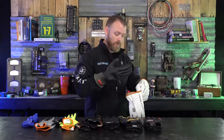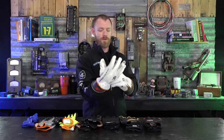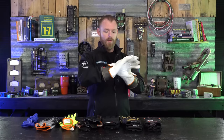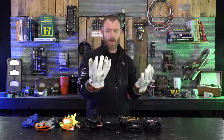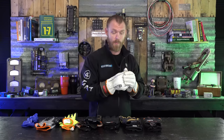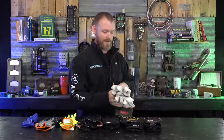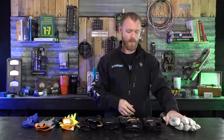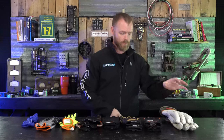Over the rubber glove you put a leather protector — essentially just a leather work glove that comes with the set. The leather protector is rated specifically to protect the rubber portion on the inside. Wearing hot gloves when working live is really really important, especially if you're sitting in a manhole working on conductors.